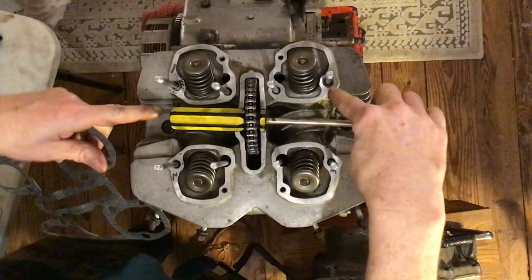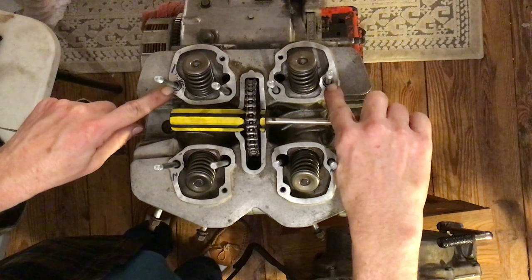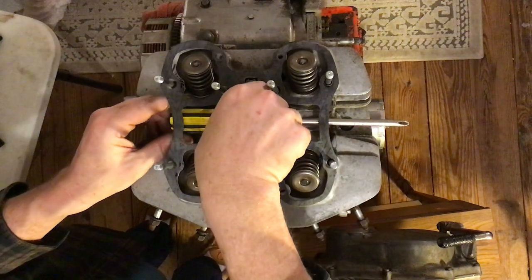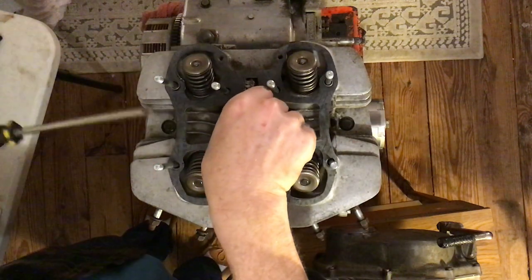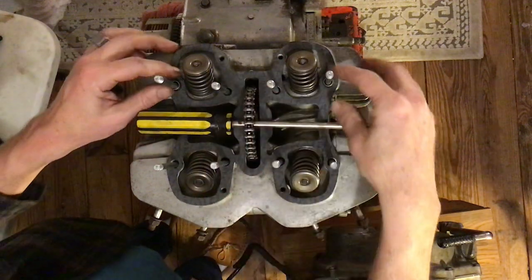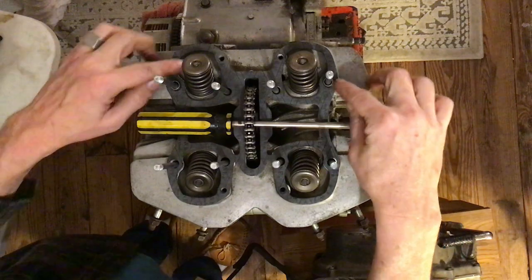Make sure you have your dowels — two dowels should be in the rear of the cylinder head. Plop your gasket over the top here and make sure you've got it matched up over the dowels.